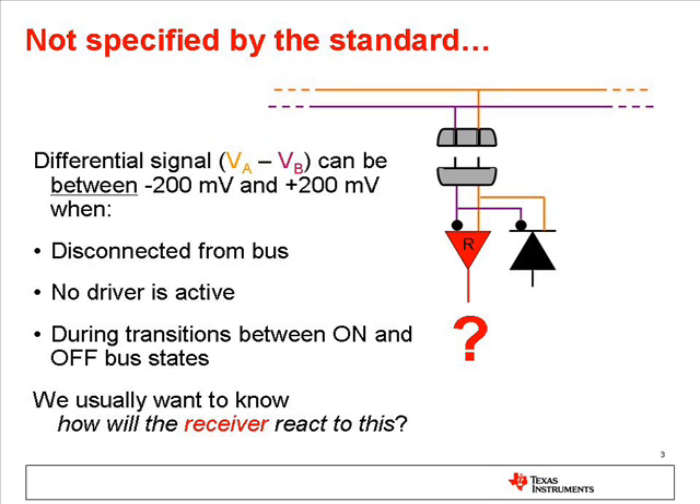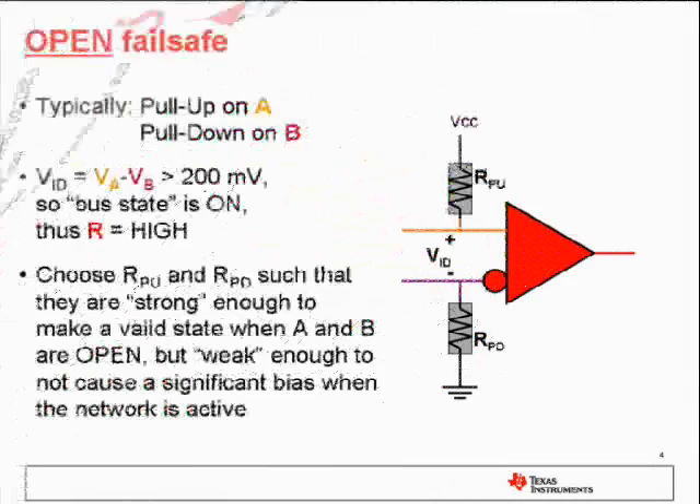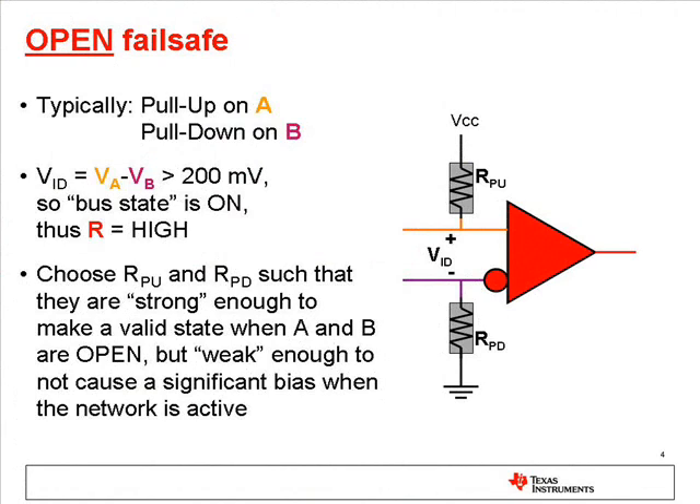However, since that condition will certainly happen, we want to know that the receiver output will not cause problems. The simplest method for making a receiver predictable, or fail-safe, is to add a pull-up resistor to one input, typically the A input, and a pull-down resistor to the other line, typically B. This makes a receiver that is fail-safe for open bus conditions, because when there is no externally applied voltage, the weak pull-up and pull-down resistors will cause the differential input voltage to a known valid state, typically making the receiver output high.